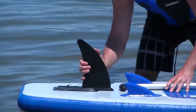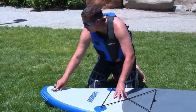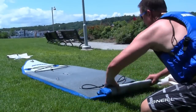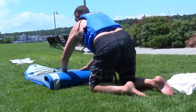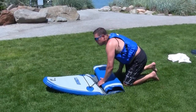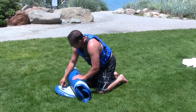After your paddle, you can remove the skeg on the water. After drying off the board, to deflate, remove the outer valve cap and press the valve stem with a quarter turn to the right. Roll tightly from the bottom, replacing the skeg protectors as you go. Close the outer valve cap and place your board in the carrying bag.